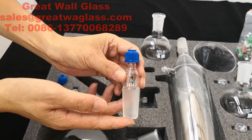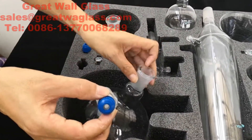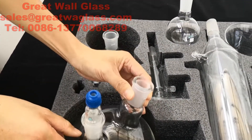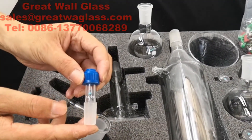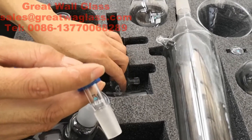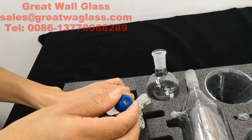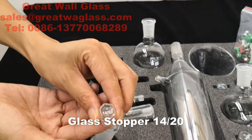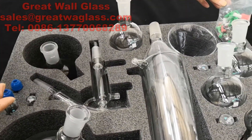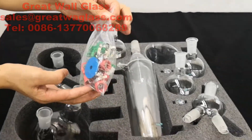One piece of glass thermometer adapter. One piece of smoke meter adapter, size 14/20, installed here. One piece of glass stopcock. One bag of spare parts. That's all.